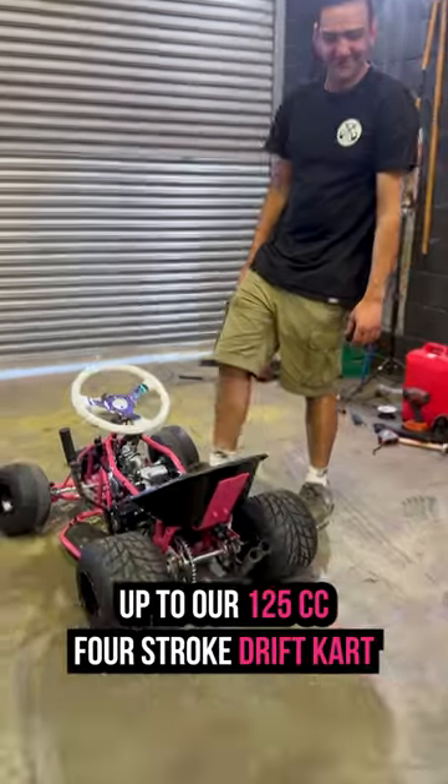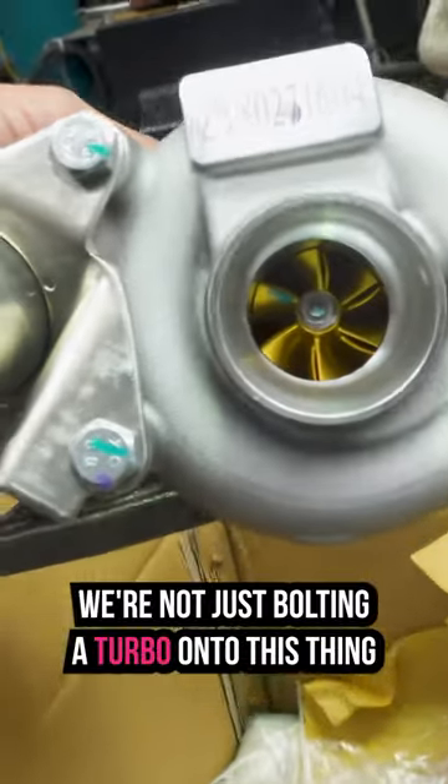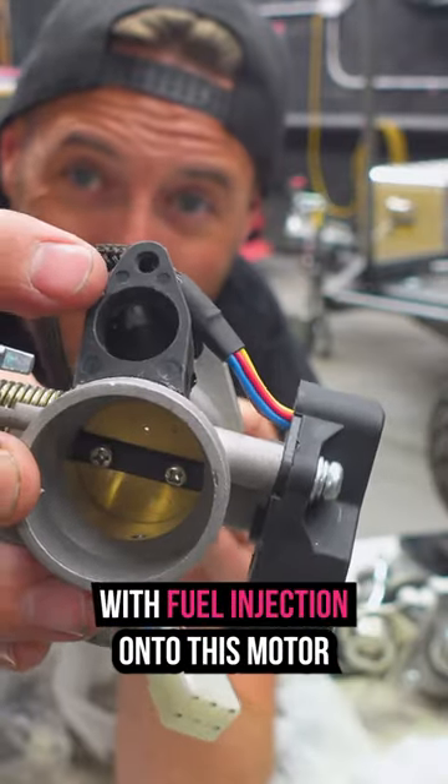We're bolting a turbo up to our 125cc four-stroke drift car. We're not just bolting a turbo onto this thing — we're installing a fully tunable ECU with fuel injection onto this motor.